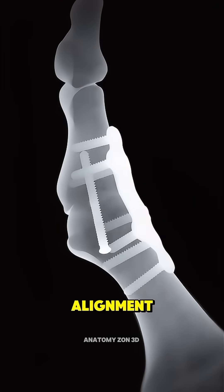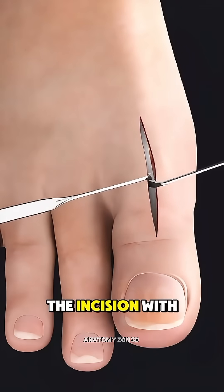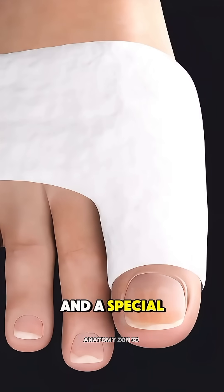The surgeon checks the alignment to be sure the toe will function well, and then closes the incision with sutures. A dressing and a special boot are applied to protect the foot.